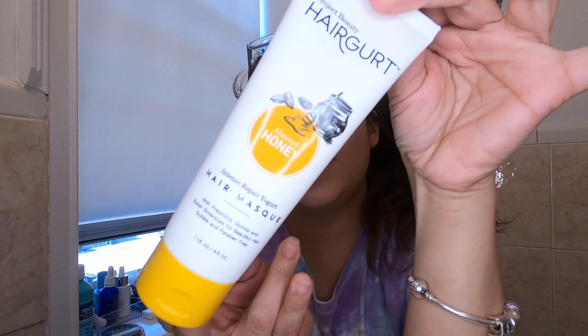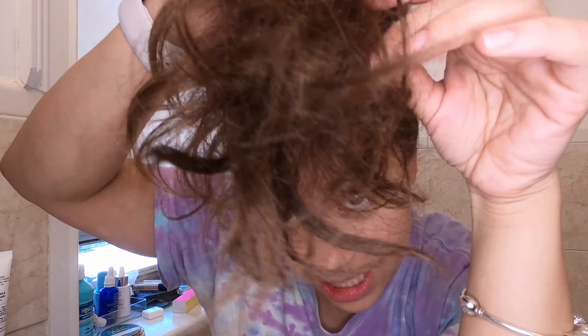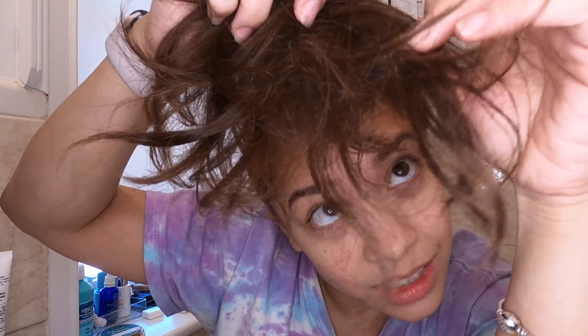Hey y'all, welcome back to my channel. Today I'm going to do something different — we're in quarantine, so I wanted to make sure we get to it. I'm gonna start with something I just got recently, it's called Hair Girt, it's a hair mask. My hair is looking crusty — look at these ends, oh my god. They're really dry and brittle and they feel like hay.